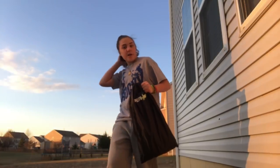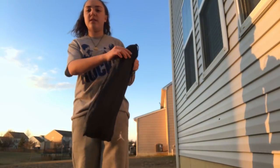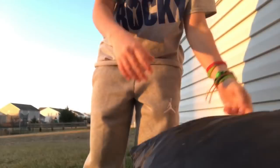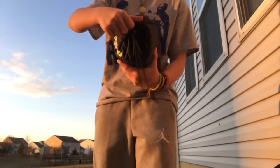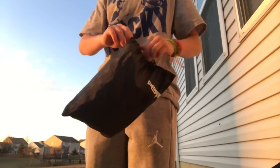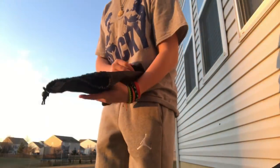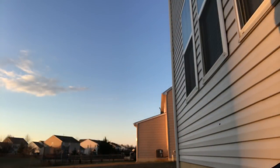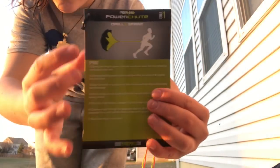Alright guys, so yes, we reviewed this. It again comes in this very nice bag, you can hang it anywhere, it's just very convenient. Next thing we have is by the same brand — I'm not sure what it's called but it's amazing. This one will take a little bit more to set up. It's by the same people, it comes with another thing of drill cards and there's a bunch of them.